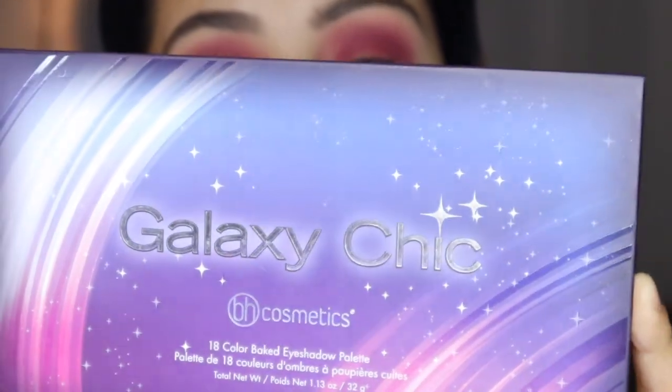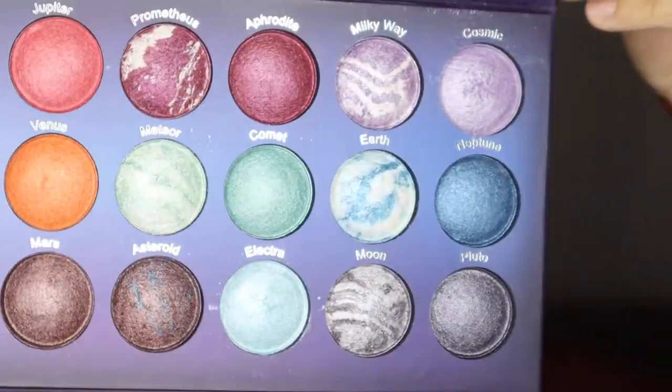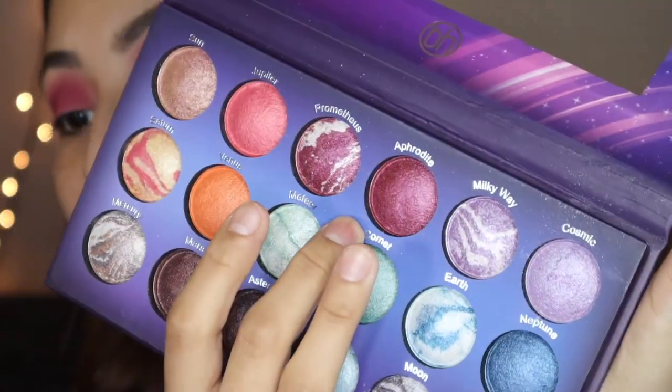Now that we're all done with that, I bought this shimmer shadow palette at Forever 21 — it's my favorite shimmer palette. It doesn't have a specific shimmer color I want to use, but this palette always has it: the BH Cosmetics Galaxy Chic. These are baked eyeshadows and they're so inexpensive. I'm gonna go into the shade Aphrodite, take my finger, and add it to the inner corners of my eyes.